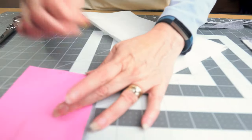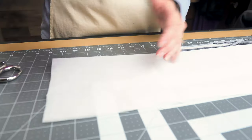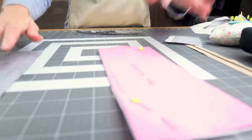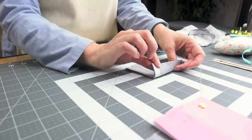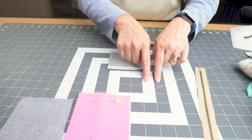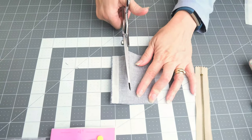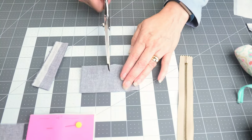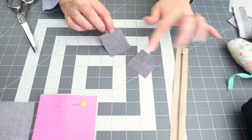Next we'll use the same pattern piece we used for the lining to cut our interfacing, and we're going to cut two pieces of that as well. We have one last thing to cut: a 2 by 2 square of lining fabric that's going to end up being tabs on either end of our zipper. So I'm measuring out two inches each way, and now I have two 2 by 2 squares.